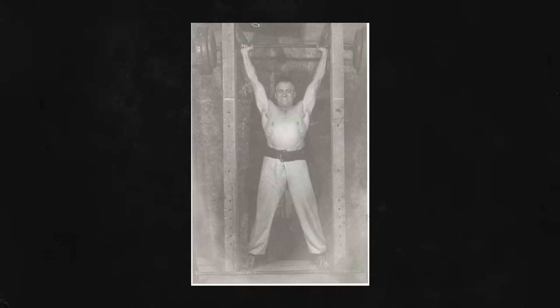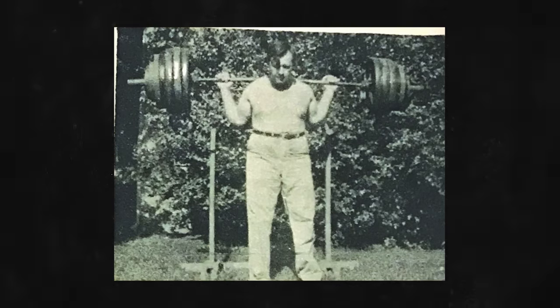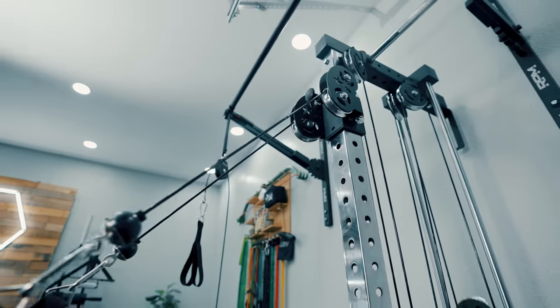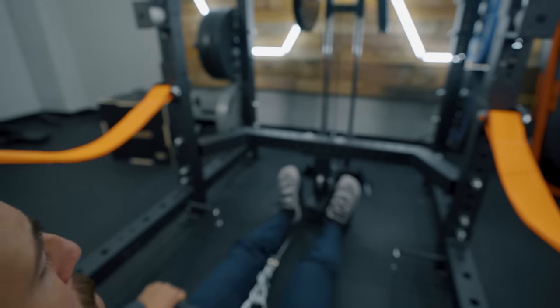More and more companies have started to add things to power racks. In the past, power racks were power racks — you used them for squat, deadlift, bench. They were made for those types of lifts. Now companies are adding cable systems for lat pulldowns, low rows, and functional trainers as well. It started at the top with very expensive racks and has trickled down to prices that many people can afford.